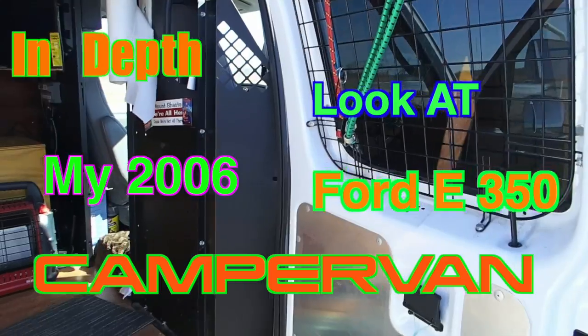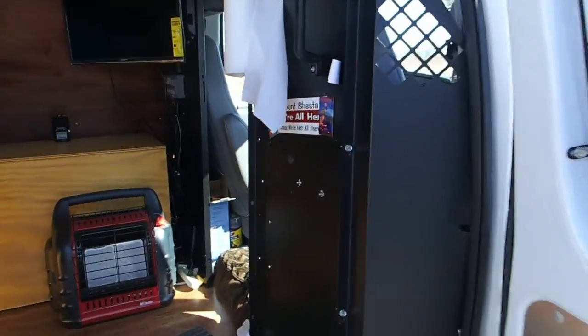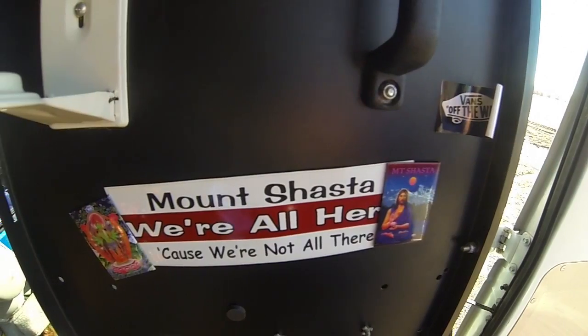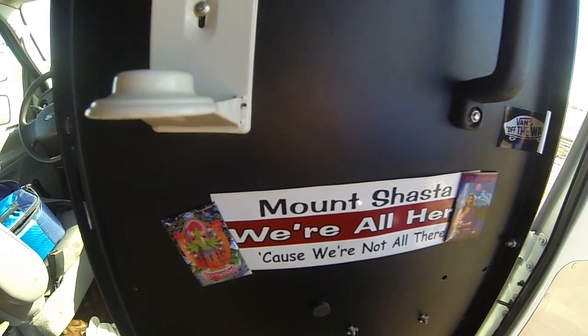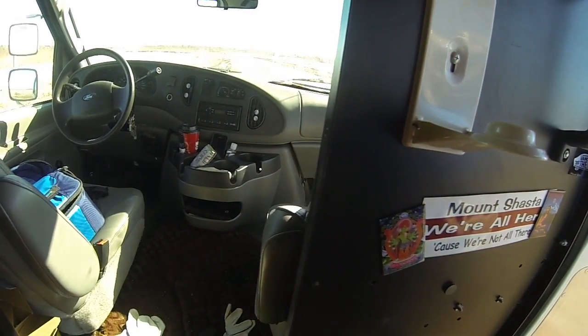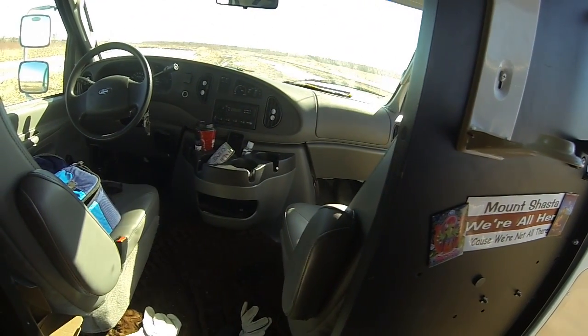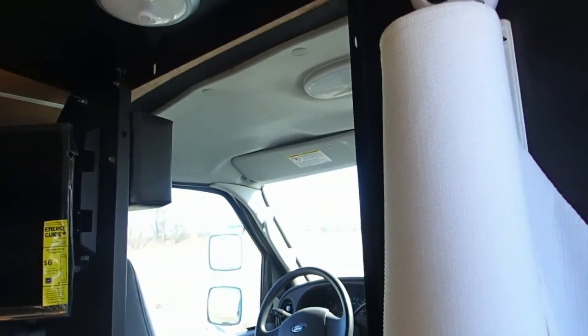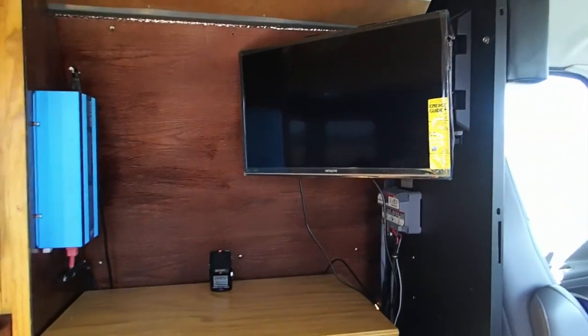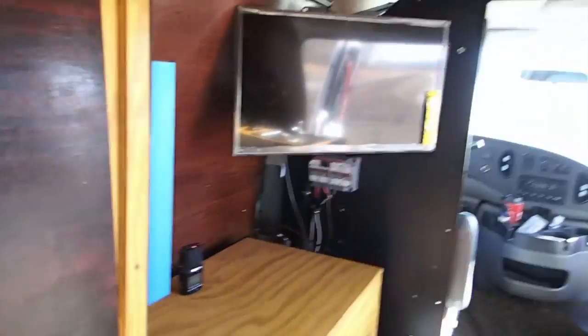Hello guys. Today I'm going to give you a little closer look of my camper van. My camper van is a Ford E350 EconoLine Super Duty. As it sits right now, it has about 150,000 miles on it, and it runs really smooth. I'm just going to give you a closer look of all the amenities that we have in here.